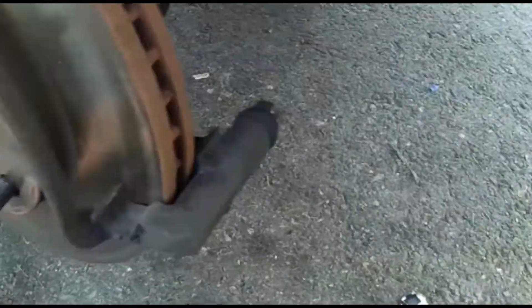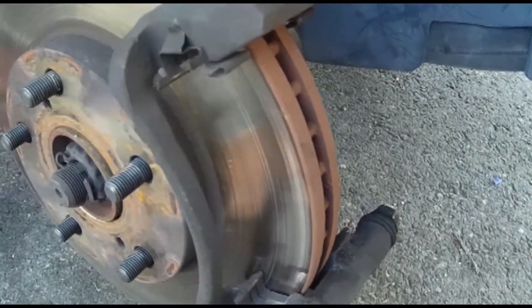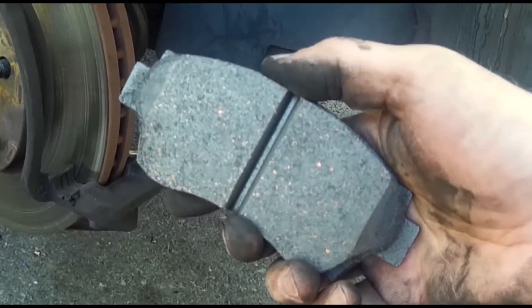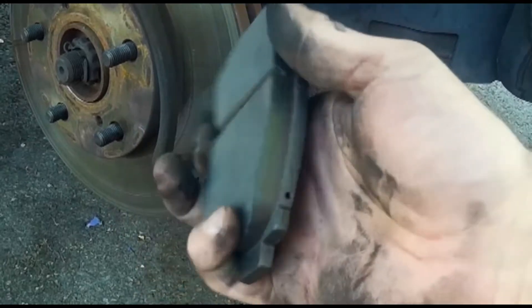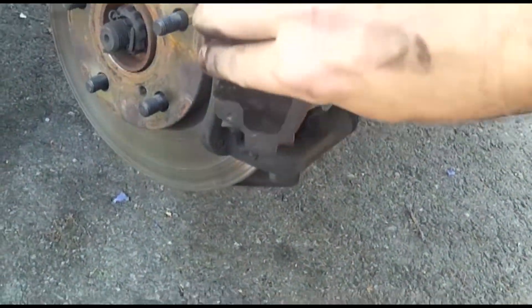No wonder it's making horrible noises. The back of the rotor is seriously grooved and I should probably spend the $33 to replace it. This is a new brake pad — all shiny and clean. It fits into the clips very easily and snaps into place.